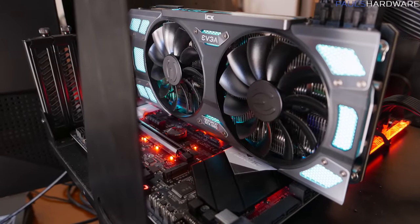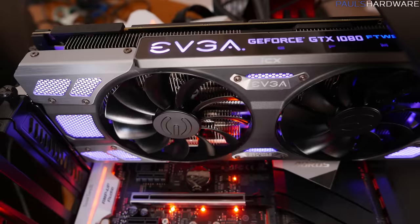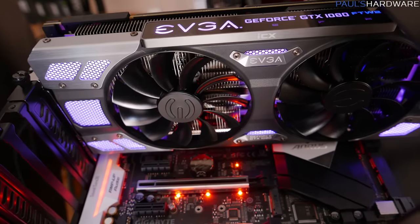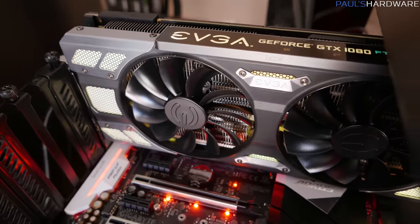I need a GTX 1080 to compare to, so I've chosen the EVGA GTX 1080 FTW ICX2. I skipped the GTX 1080 Founders Edition for this manufacturer-overclocked EVGA card, which peaks at 1,974MHz under load. Anyone running a 1080 at Founders Edition speeds is leaving performance on the table, and there's no shortage of overclocking guides and pre-overclocked models like this available since the card's been out for over a year.